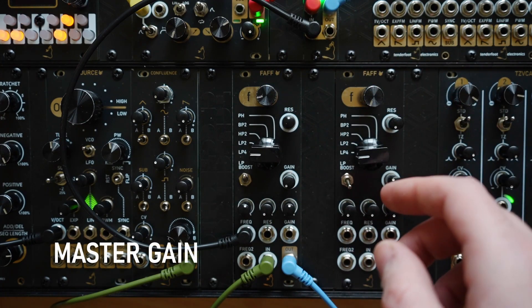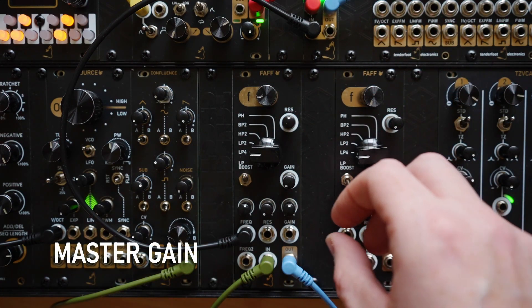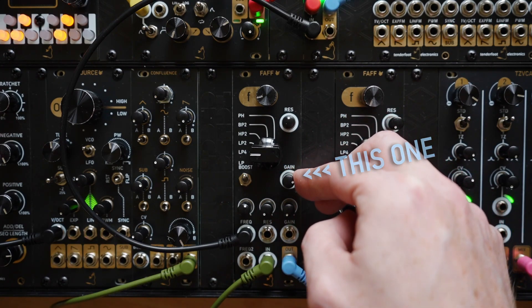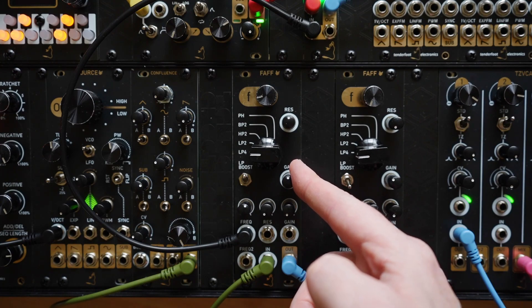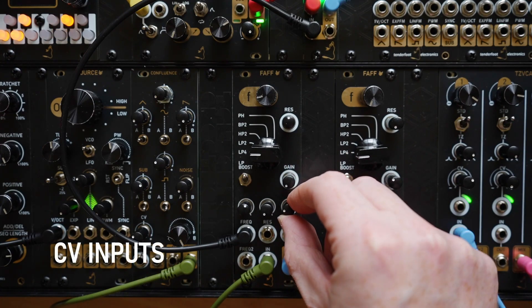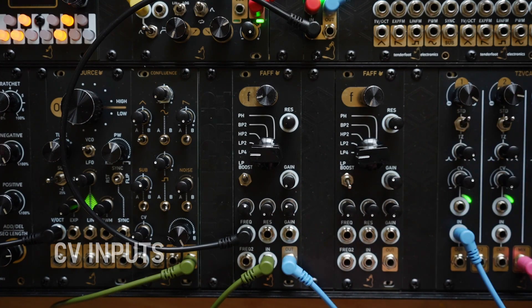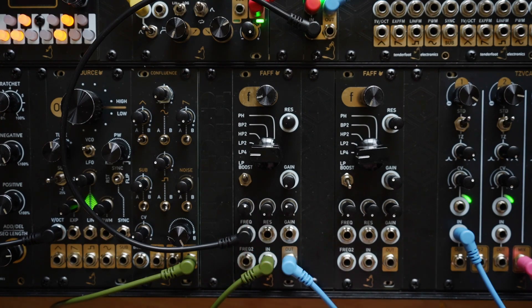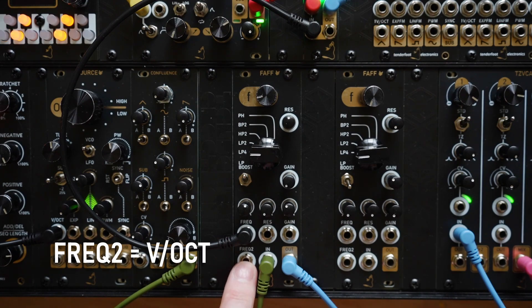The gain dial to the right sets the initial level of the VCA. Below this we have the attenuators and CV input jacks for the frequency control, resonance, and gain. And on the bottom row we have an additional frequency control which tracks one volt per octave, and then the signal input and the signal output.